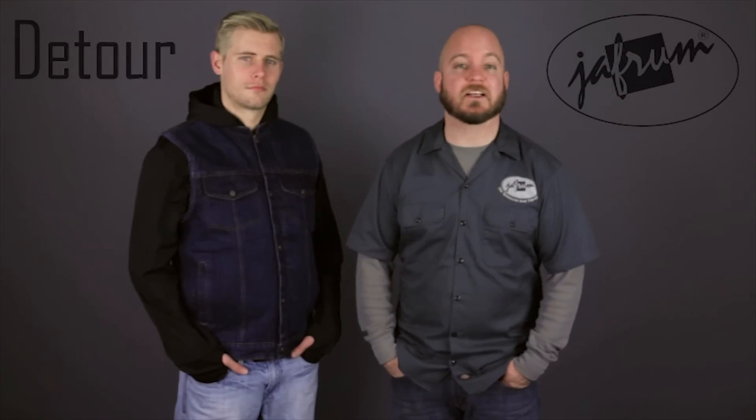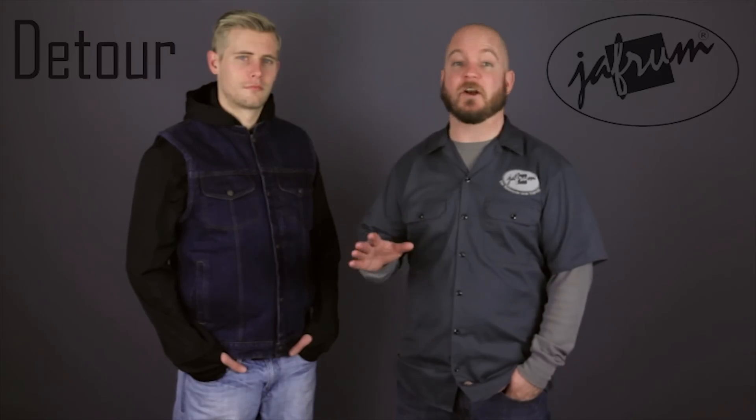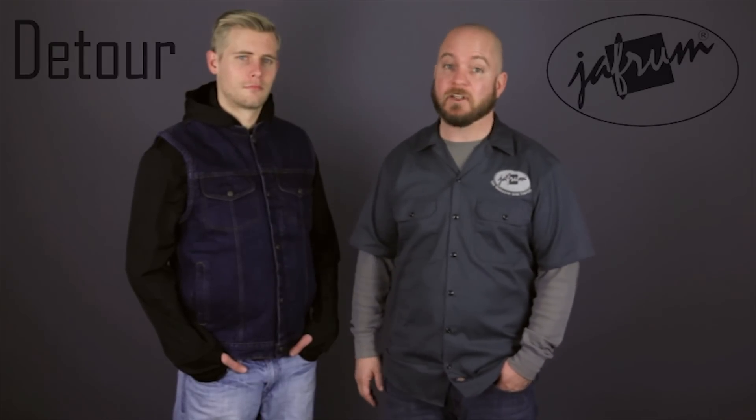The Detour 8208 vest is made of two layers of heavy duty denim, and comes in black or this blue. It's available in sizes extra small to 4X, and the fit is very accurate as per the size chart. So if you plan on wearing this vest over an armored jacket or even just a thick hoodie, you'll definitely need to go up a size.